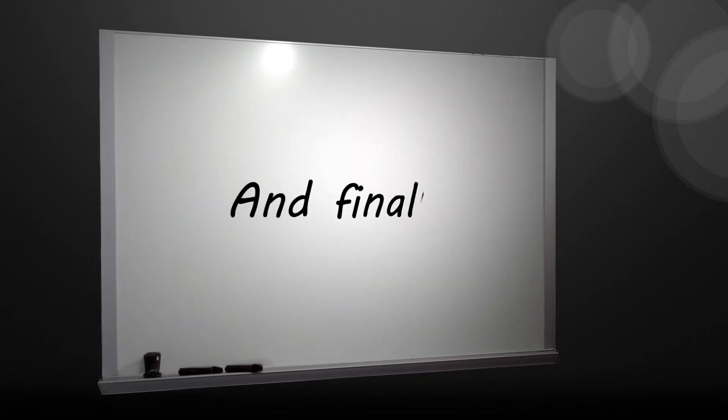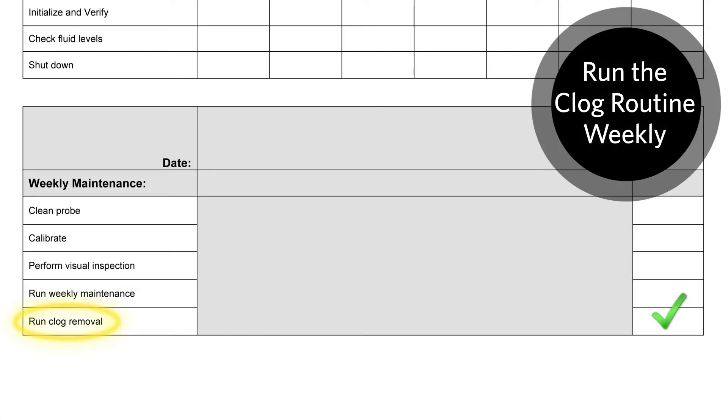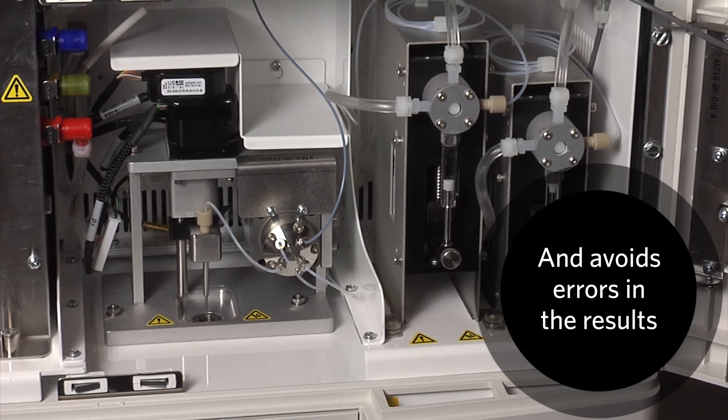And finally, remember to run the clog routine weekly to prevent clogs in the FlexMap 3D instrument. Keeping the Fluidix lines clean improves the performance of the instrument and avoids errors in results.